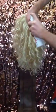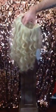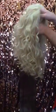Grab a little bit of wig spray and spray it around the roots of the wig. Once you can feel that it's cool, place the hair on the head. You've instantly got thicker and fuller hair.